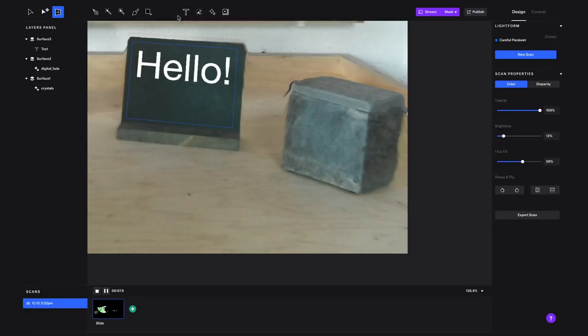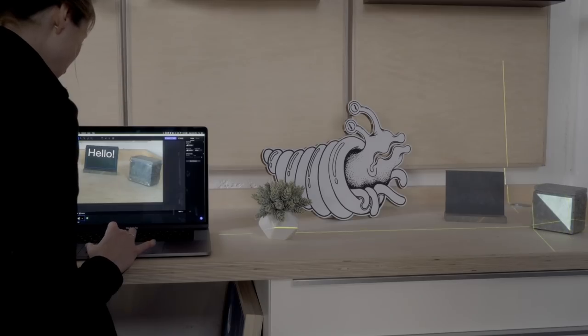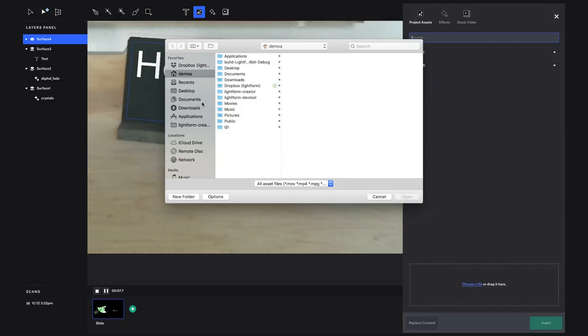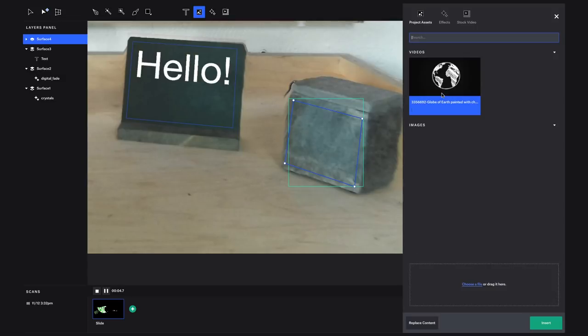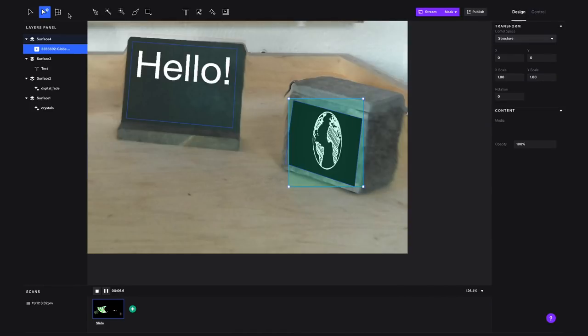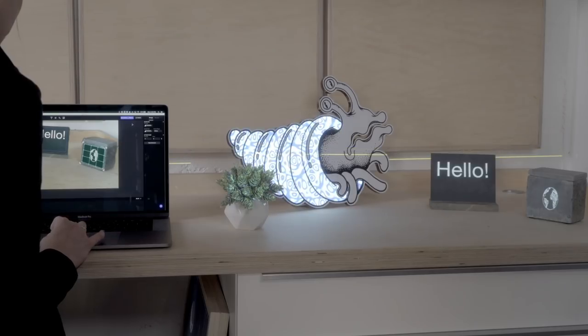Let's make another surface to add in our own video asset. Now let's turn on video streaming to see how everything is looking in real life before we publish to the device. Awesome.